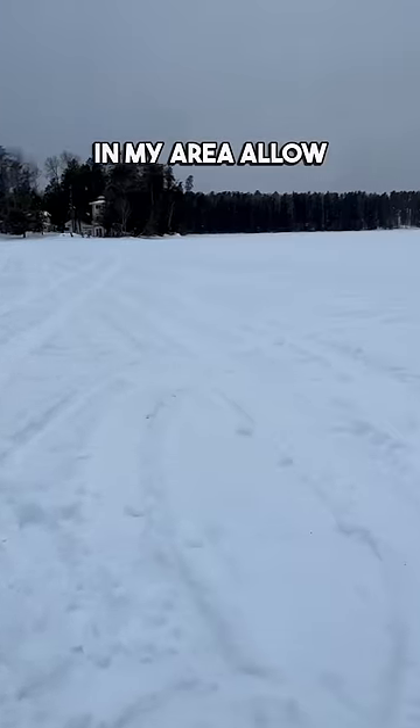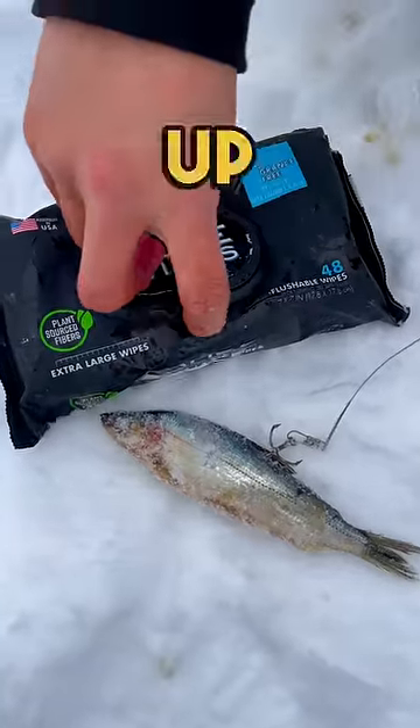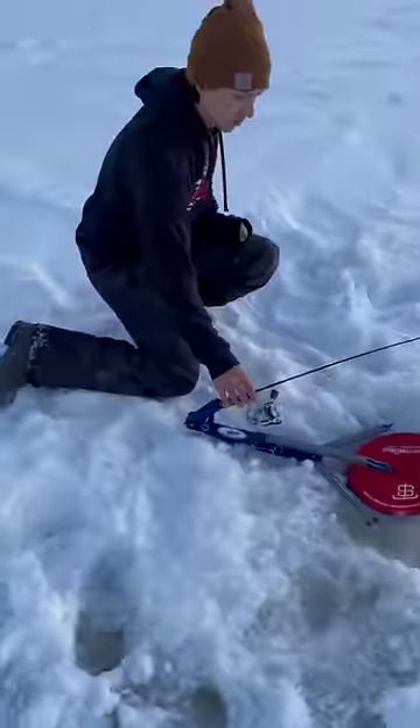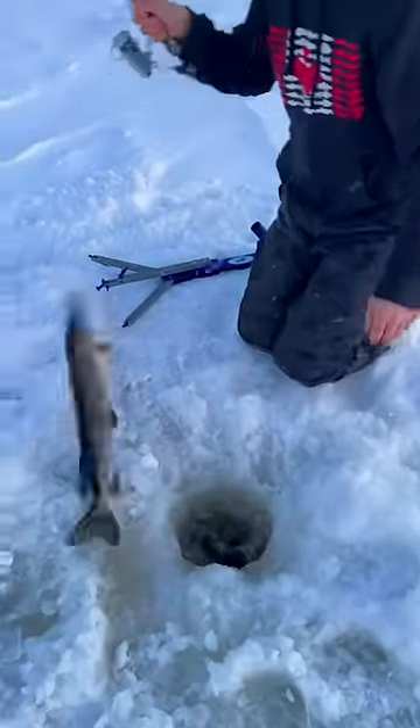Since most lakes in my area allow for two lines on the ice, we made sure to take advantage and set four lines for the two of us. Before we could finish setting up our last tip-up, as I was wiping off some slime with dude wipes, the hot dog rod went off and I was on. My buddy was shook, but I knew the wiener would get it done. Let's go!